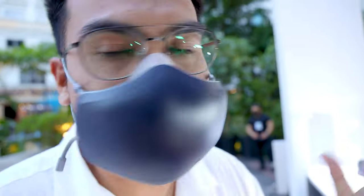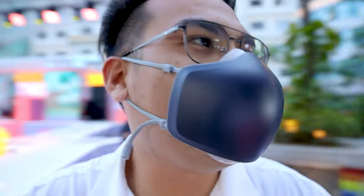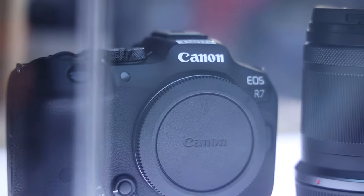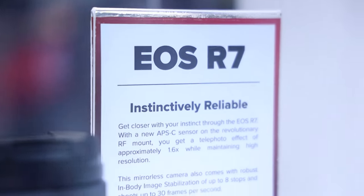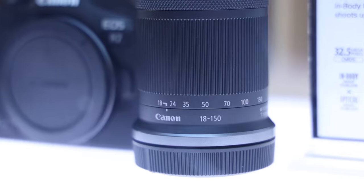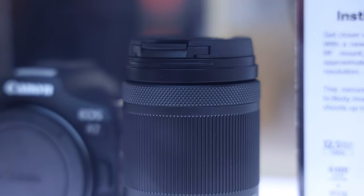We also have various RF lenses, and di pa to na re-release pero na-display na dito — pwede niyo makita, pero di pa natin pwedeng hawakan. Since nitayin natin yung local launch, which is the EOS R7 in flesh. Ayan na siya. Dyan din yung description — ano ba meron sa EOS R7 — and the first ever set of RFS lenses. Pwede niyo makita.